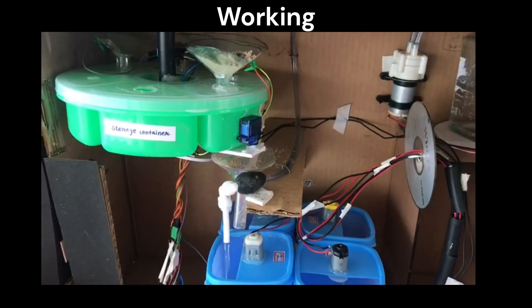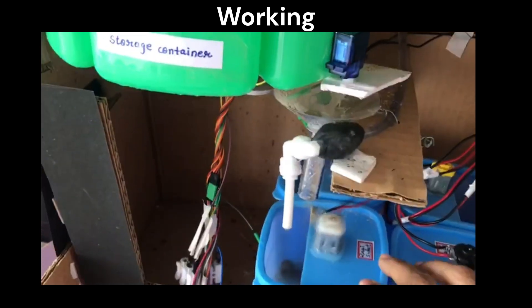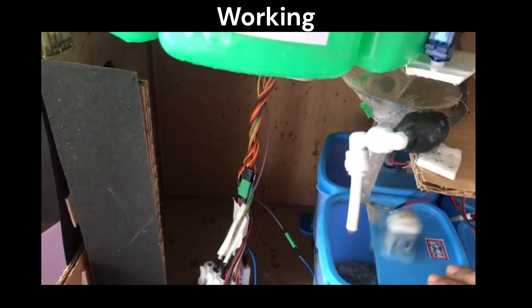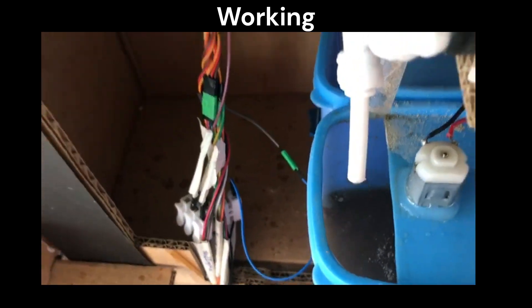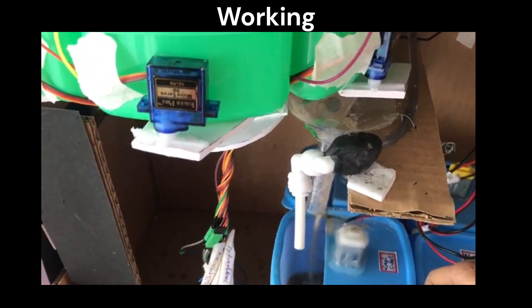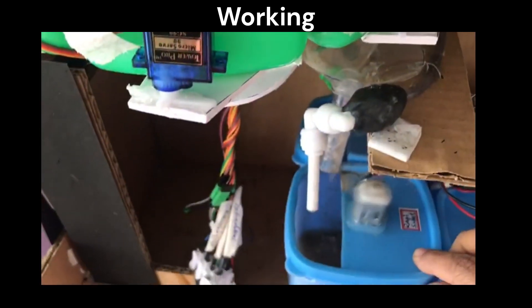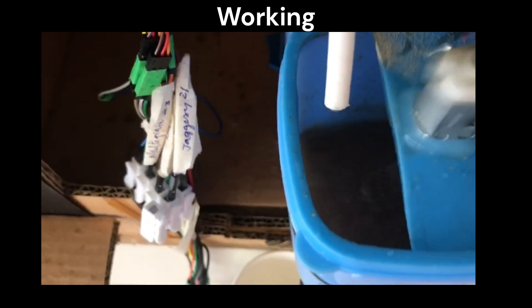After this, the storage containers take position so that ragi flour is just above the mixing bowl. Using a servo motor and a vibrating motor, ragi flour is made to fall into the mixing bowl. The same procedure is repeated for jaggery powder and milk powder. The stirrer continues to run until the malt is ready without any lumps. Once the malt is ready, the stirrer is turned off automatically.